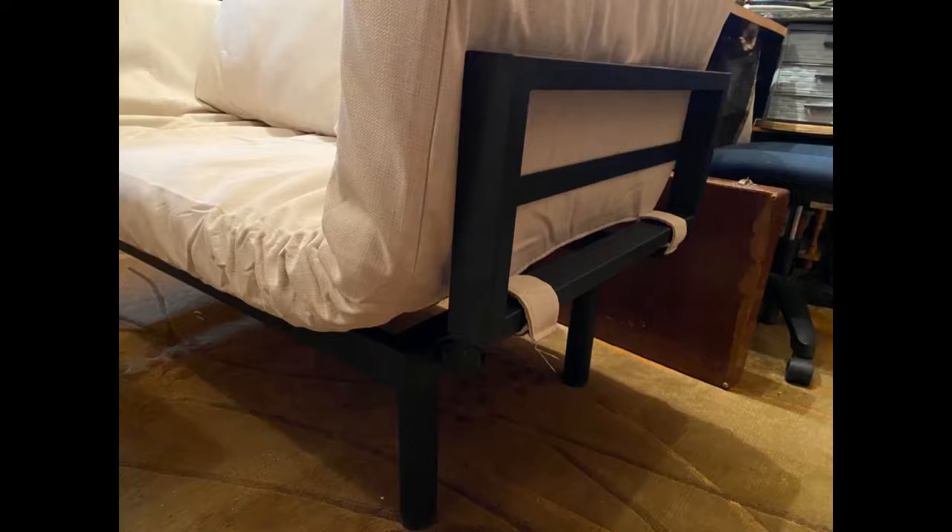Cheap. Works nice for a little porch couch. Easy to put together, cat approved.